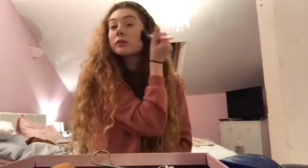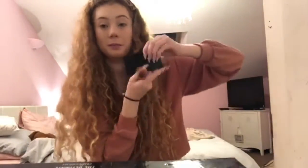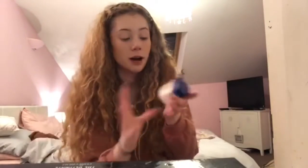Moving on to bronzer — this is by Bupa, I think it's their own brand, and it's just a contour palette. I use this shade as a bronzer and this one when I'm a bit more tanned. I don't use the other shade because it's really ashy, but these two colours are really good. I'm going to take the middle shade with a little bit of the lighter shade and put this on my cheekbones just to add some colour. Then just the middle one on my forehead, and dust a little bit on my nose.